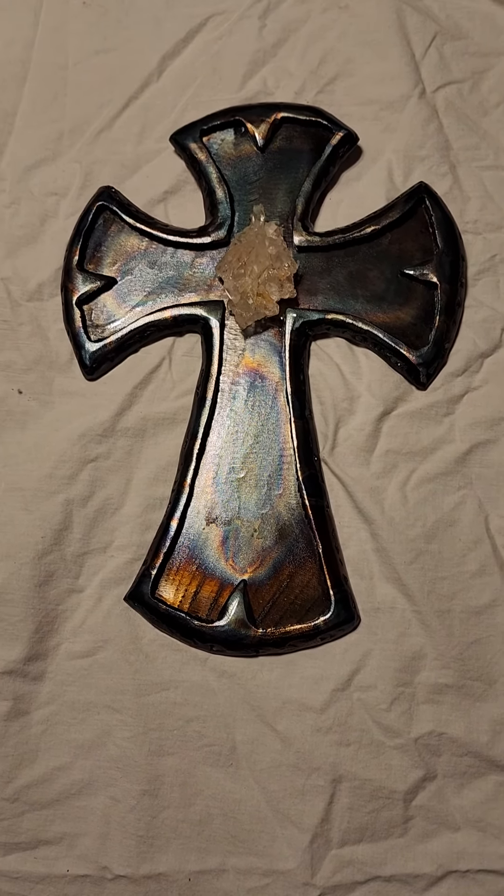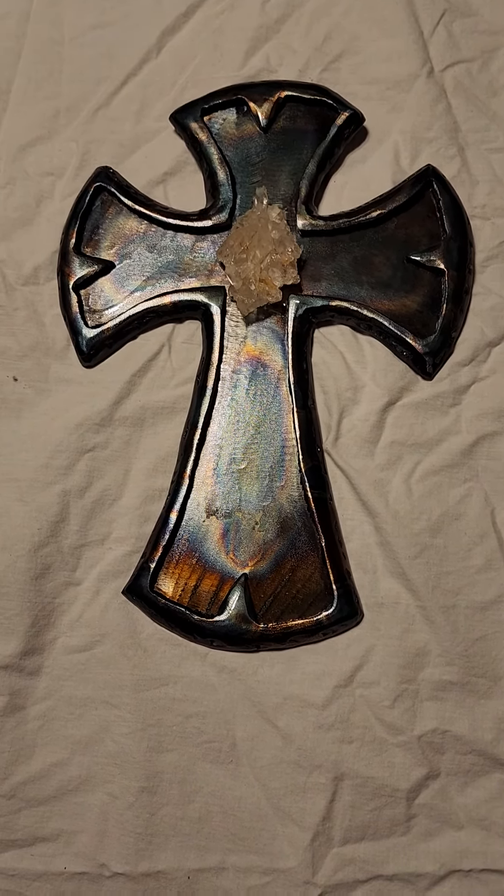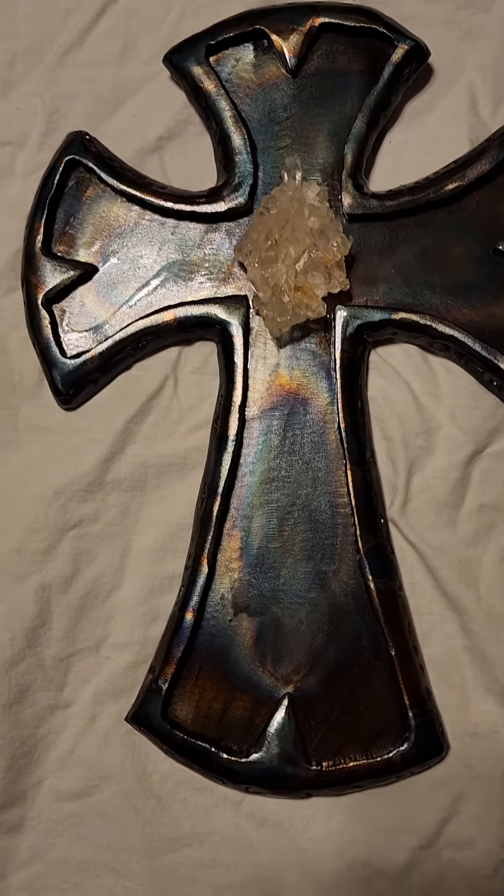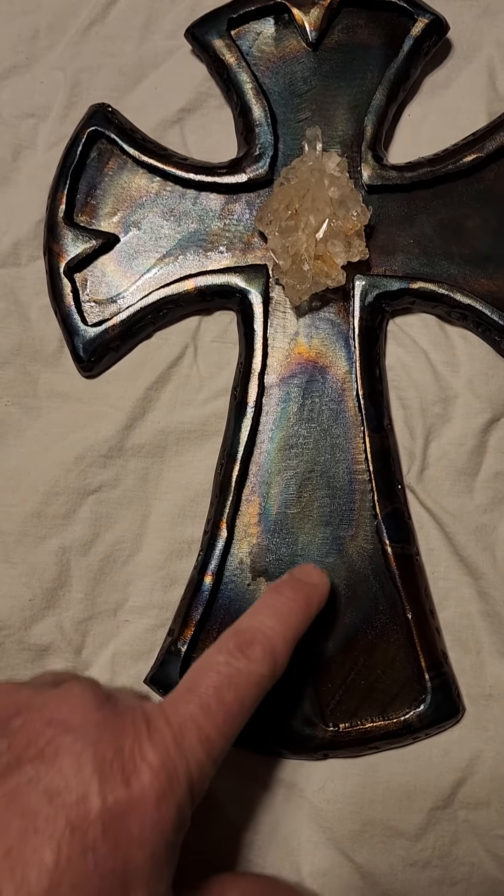Hey everybody, Metal Genius Joe here. I just wanted to show you this really gorgeous cross that I made. This piece is 12 inches tall, and I put a really big fat 3-inch slab piece of crystal on it. Crystals have been known to have healing powers and properties, and all that other stuff.